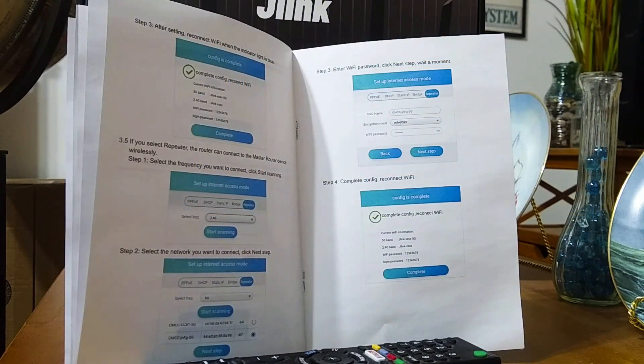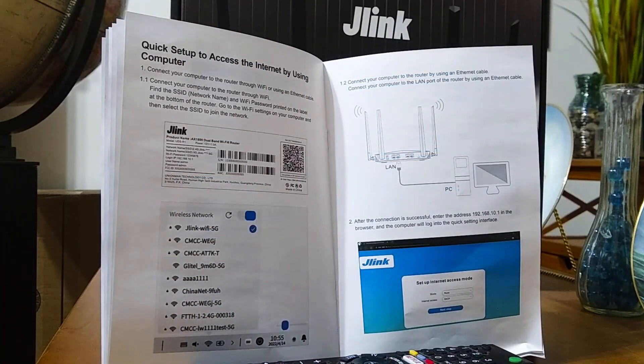The guide also shows how to connect as a repeater — you can scan for both 2.4 GHz and 5 GHz bands, enter the Wi-Fi password for the network you want to connect to, and it will automatically connect. There are two sets of instructions: one for doing the setup on your phone and one for doing it on a computer via a browser like Google Chrome or Edge. I tried it on both and the process looks identical.